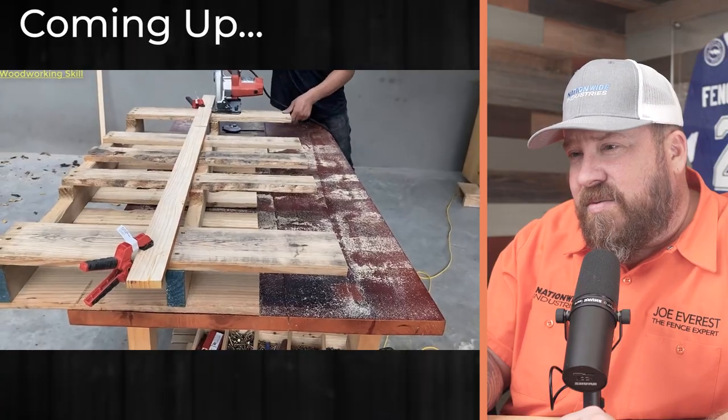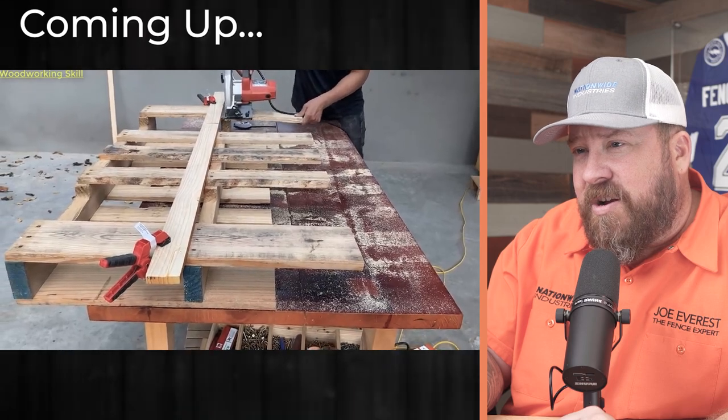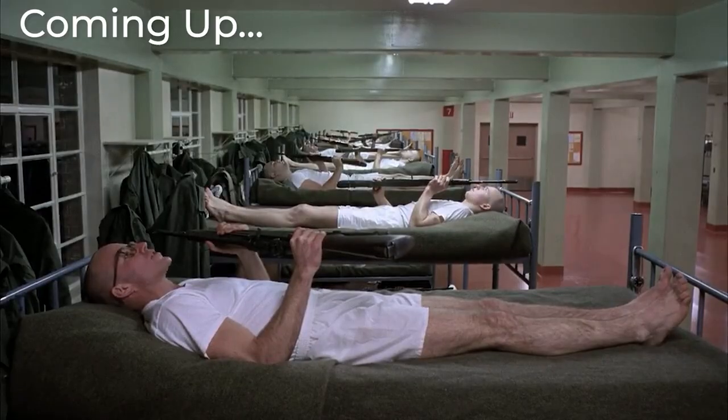So a 20-inch tall picket fence is what we're up to here. I'm not sure what a 20-inch fence is going to keep in or out, but I guess we will find out. I am useless!